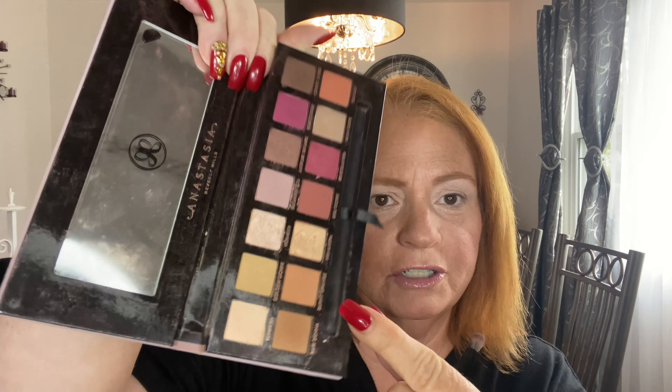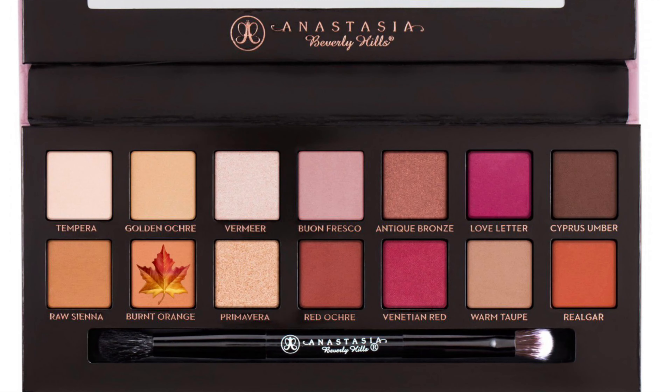Then I'm going to go in the crease with the burnt orange — which is right here — and I'm just going to put that in as a transition color using the fluffy end of the brush.